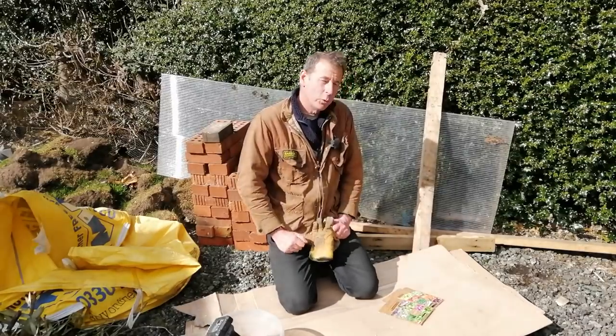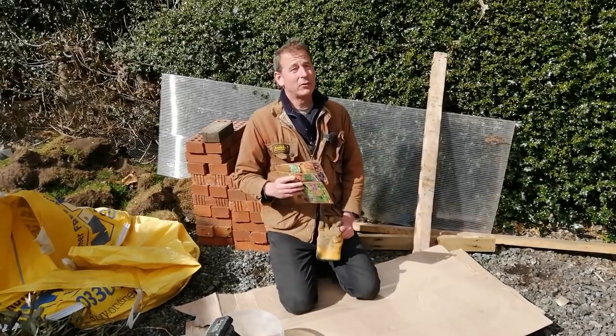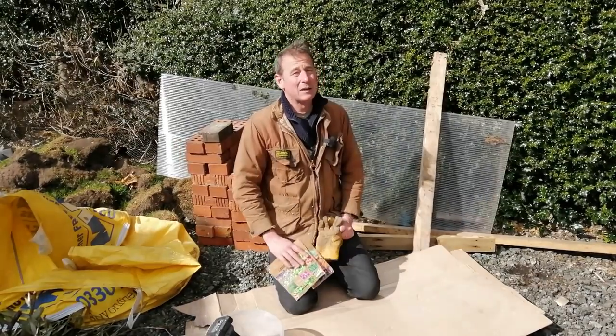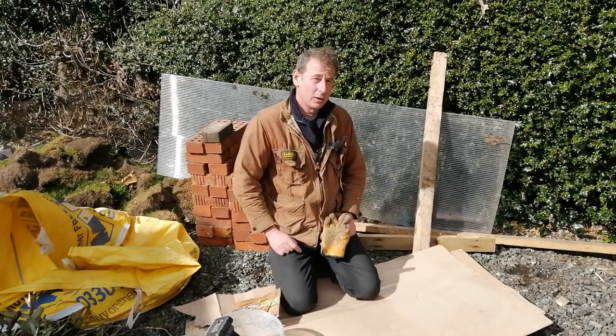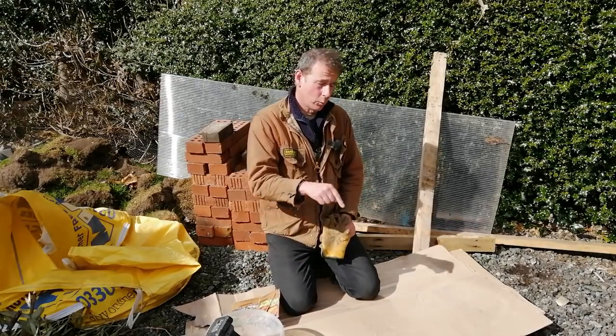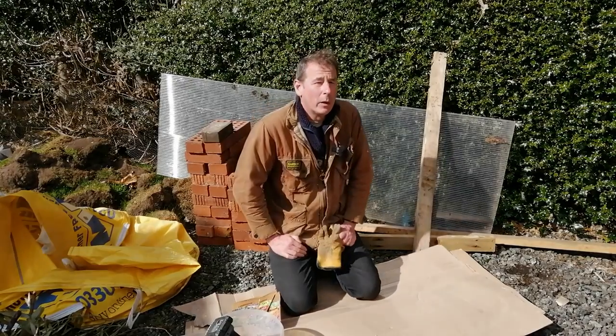The other thing I'm going to do to test my cold frame is plant a little tray of seeds and keep them outside of the cold frame, so we'll be able to check whether the ones inside are doing significantly better than the ones outside.